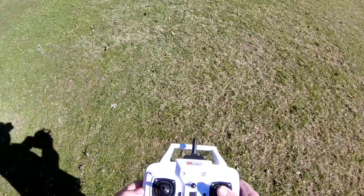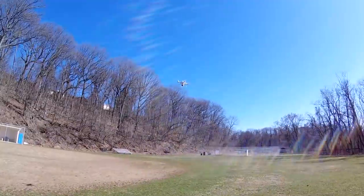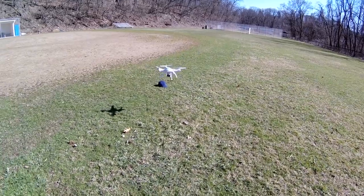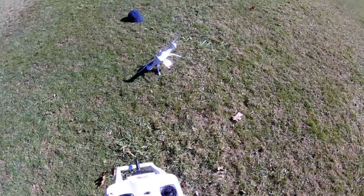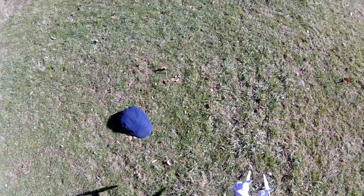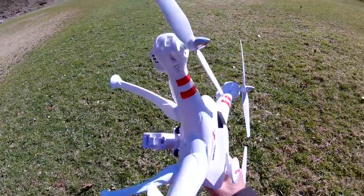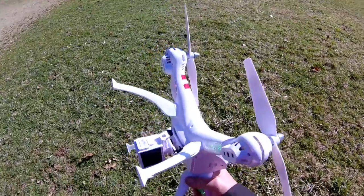Alright guys, I just wanted you to see that the X-15 here is a much better option for the Magoo than the Promark — except for my great landing skills. You saw that thing flying. This thing has way more power than the Promark. Way more — I would say double. Double the amount of power.